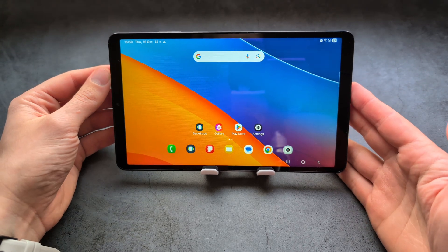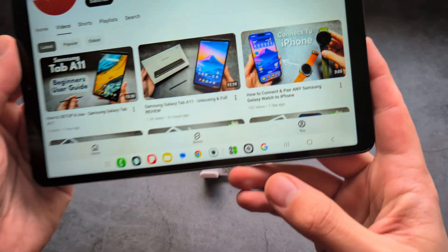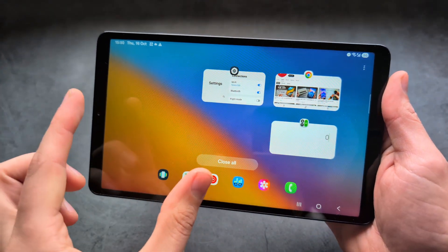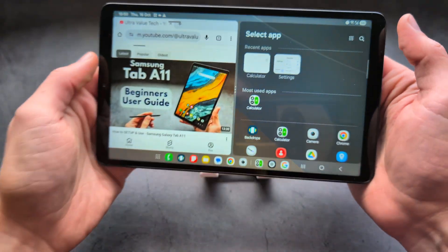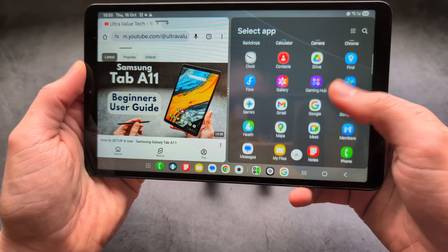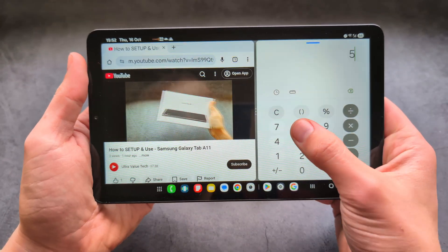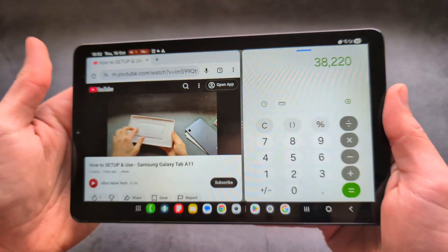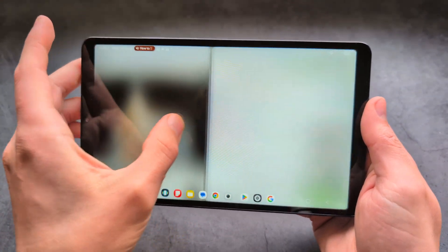We can also very easily use split screen multitasking on this tablet. For example, if you open a website and want to open something else at the same time, simply click the three lines to open all background apps, then click on the icon of the app you want — for example, click on the Chrome browser icon and select open in split screen view. Then select another app from the background or your app library. For example, let's select the calculator, so on one side of the screen you can watch a YouTube video while doing something else at the same time. You can also easily resize the split by clicking the three dots in the middle and dragging to make either side larger or smaller.